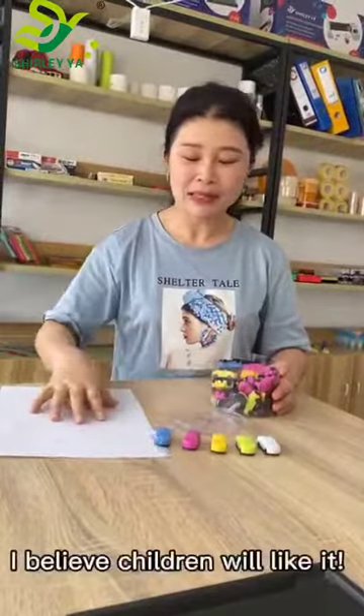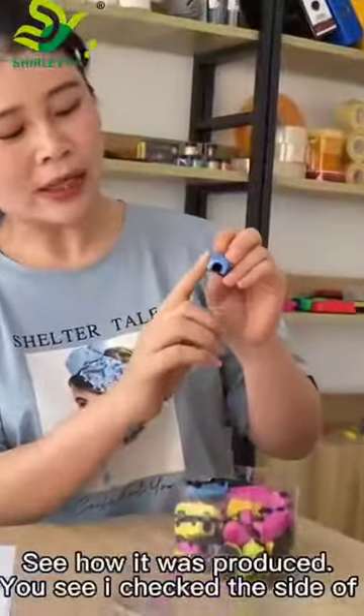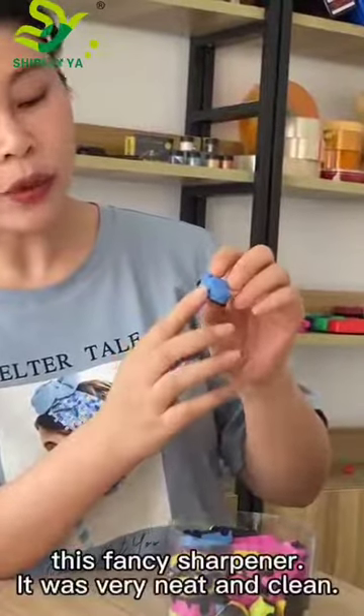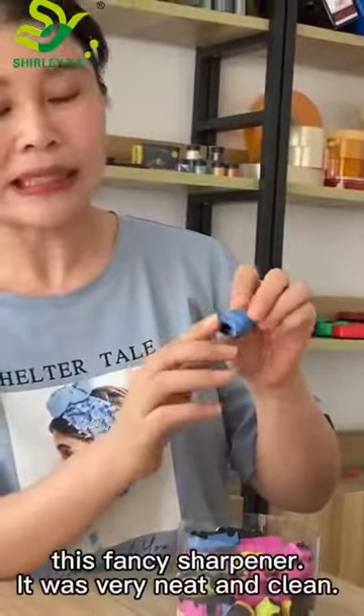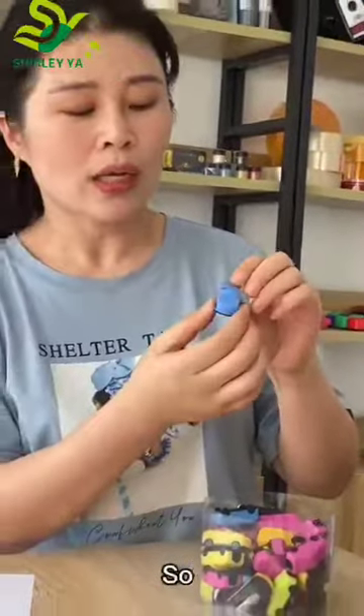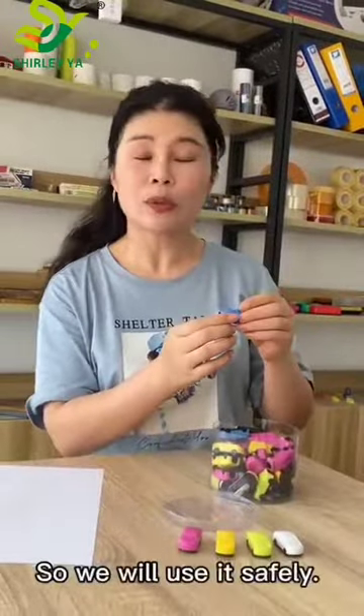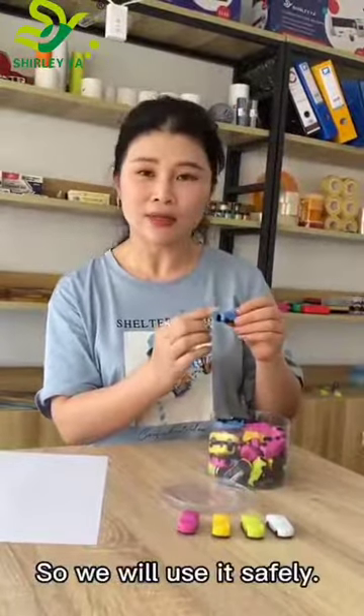I believe children will like it. Let's see how it was produced. I checked the side of this fancy sharpener — it was very neat and clean, so it will not hurt children's hands. We will use it safely.